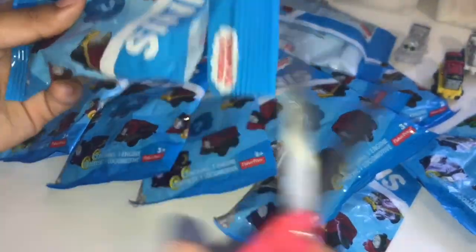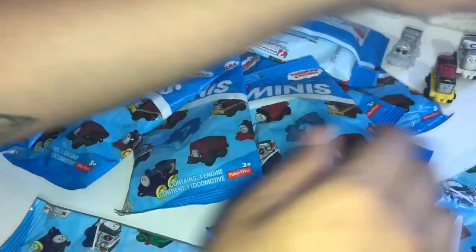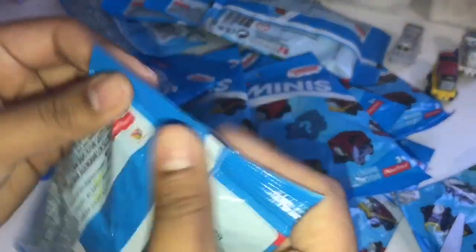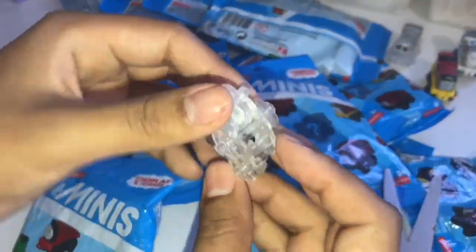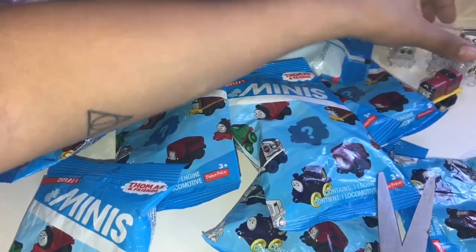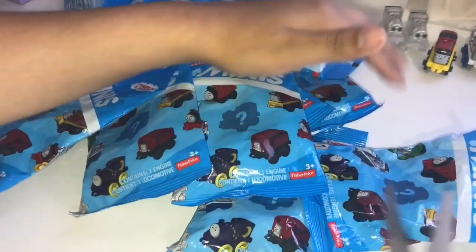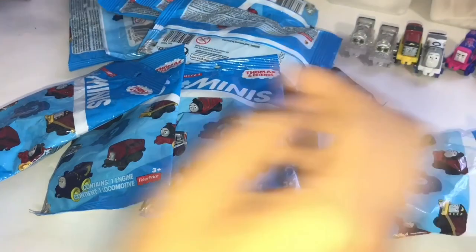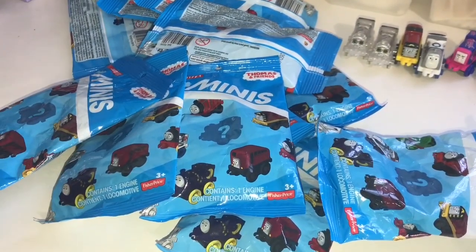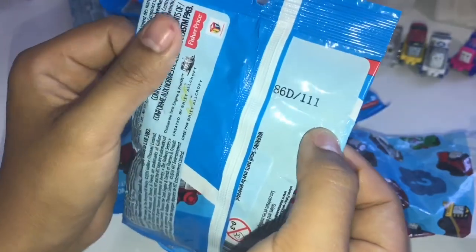Next we have number 97 again — we've got a duplicate right there. So let's set him back there. We have number 108 again. These weren't purchased at the same time — some of these were gifted to me as birthday presents or birthday present stuffers. So people weren't going to have the codes of the trains that I needed. That's why we have some duplicates.